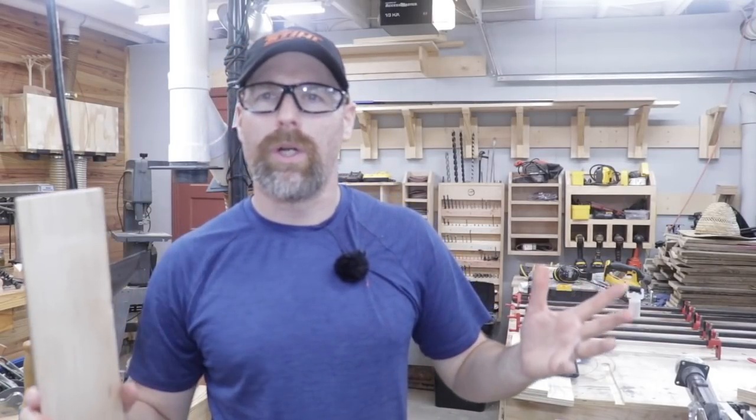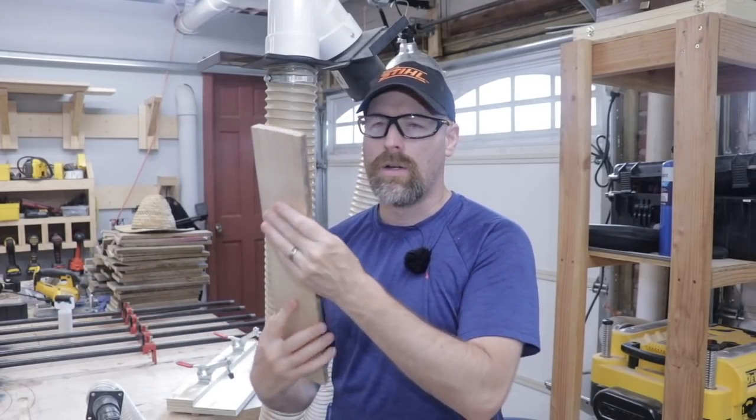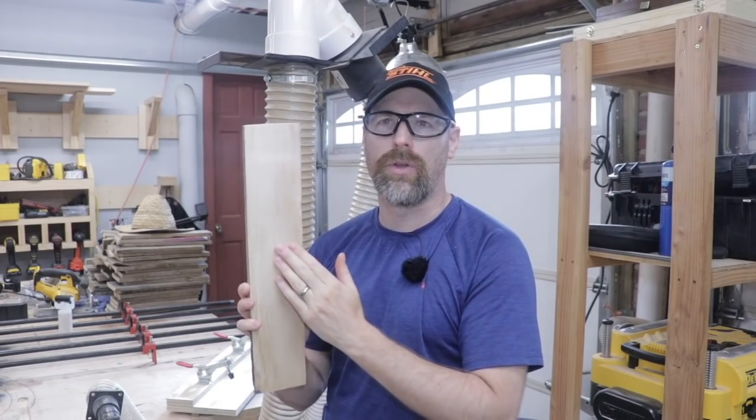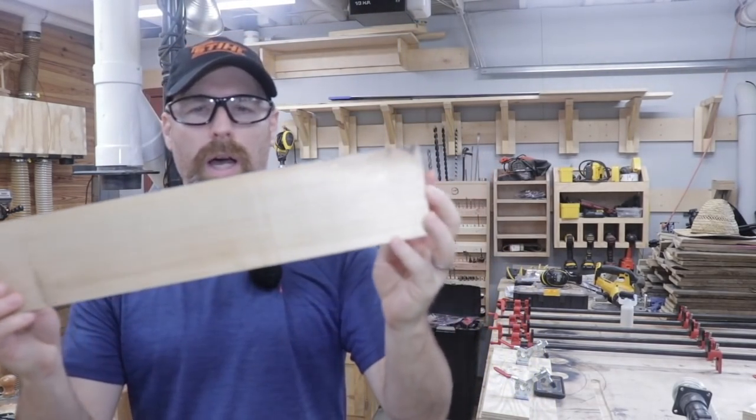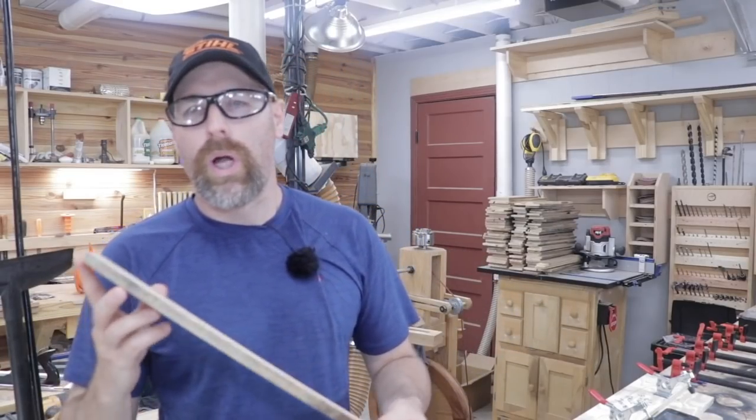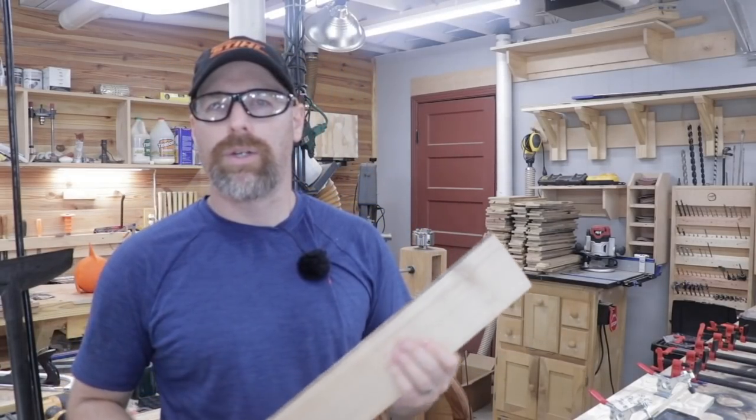Hey, welcome back everybody. We're still working on pallets today. On the last episode, we took those slats that we cut off the pallets and we ran them into the planer and got some perfectly flat faces on them. Those pieces still have really rough edges — I'm not sure how well you can see it on camera — and the ends are not squared off either. So today we're going to go ahead and square these pieces up so we can use them in projects.